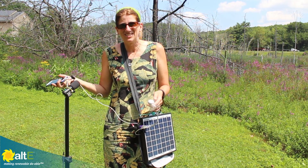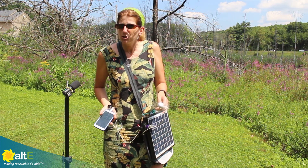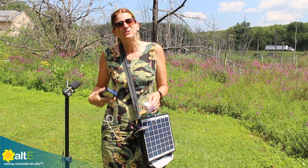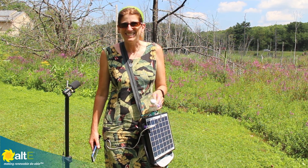This is Amy at the Altistore. I hope you found this useful. If so, give us a like and a share, and be sure to subscribe to our Altistore channel so we can notify you when we've got fun new videos coming out. Make sure to go to our website at altistore.com, where we've been making renewable doable since 1999.